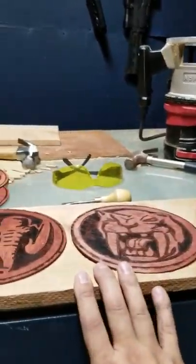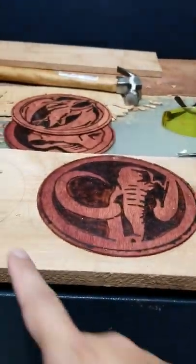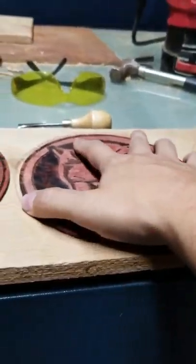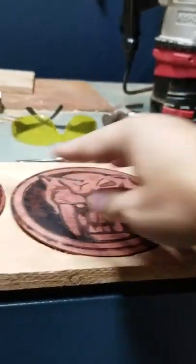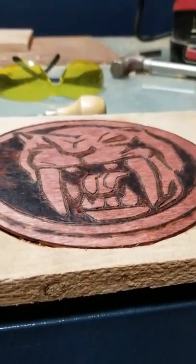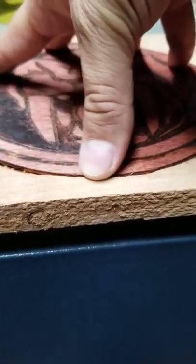What I did is I got a new background piece and I used my router to carve in a section for these pieces to rest inside, rather than just sit on top. There's nothing wrong with either way, but I just wanted to do something extra and I'm really happy with how that's turning out. I just measured the depth of the piece and look at that — it just sits so nicely inside there.